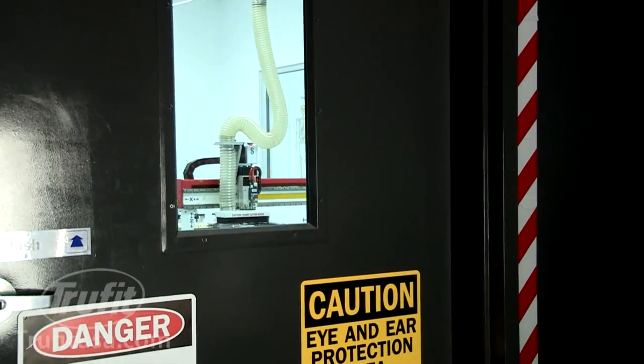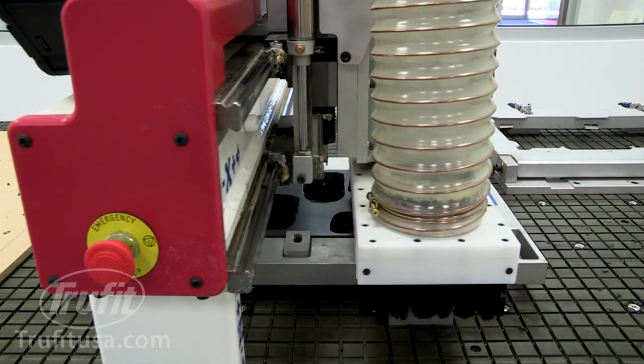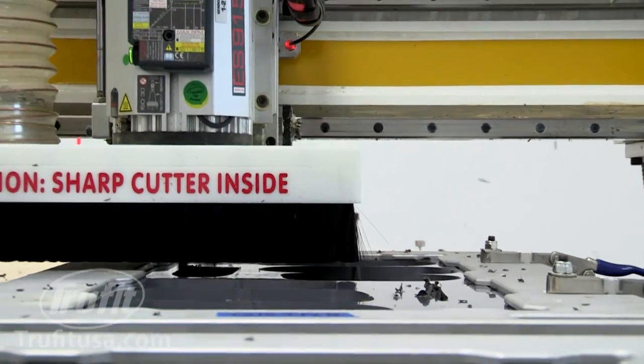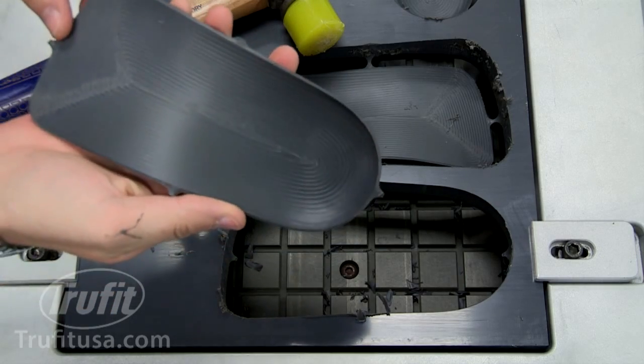After the design phase, highly accurate industrial routers carve the shell from the appropriate rigid or soft material. TrueFit routers allow for shorter turnaround time, higher accuracy, better quality control, and most importantly, superior fit.